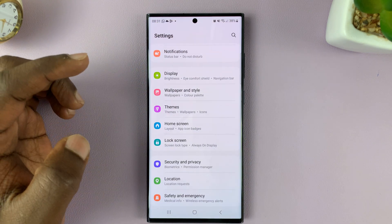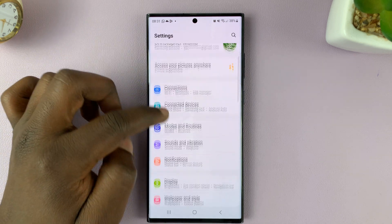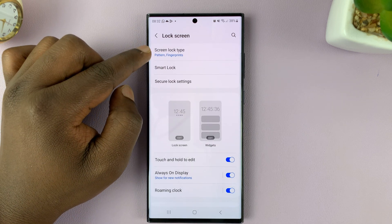To do it, if you want to, go to Settings. Then from the main Settings page, go to Lock Screen, tap on that, and then tap on Lock Screen Type.